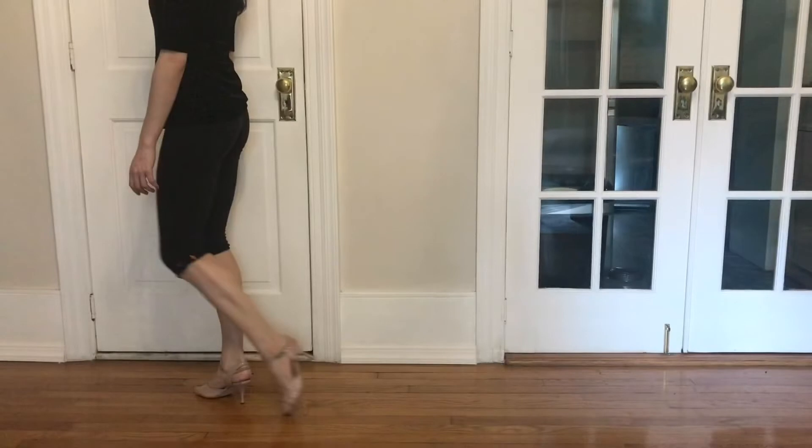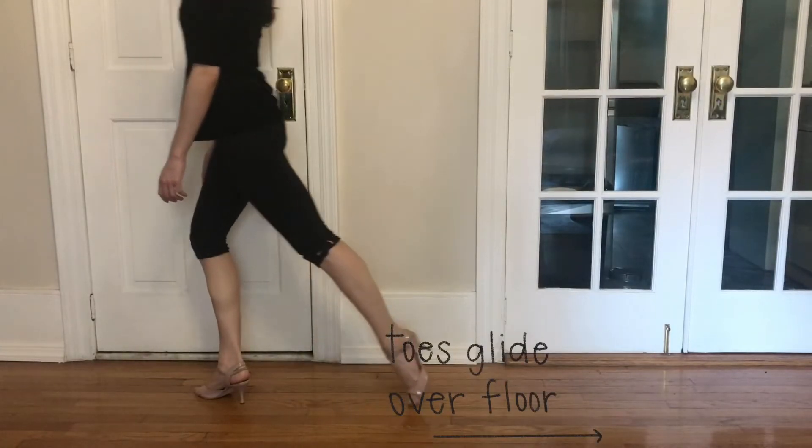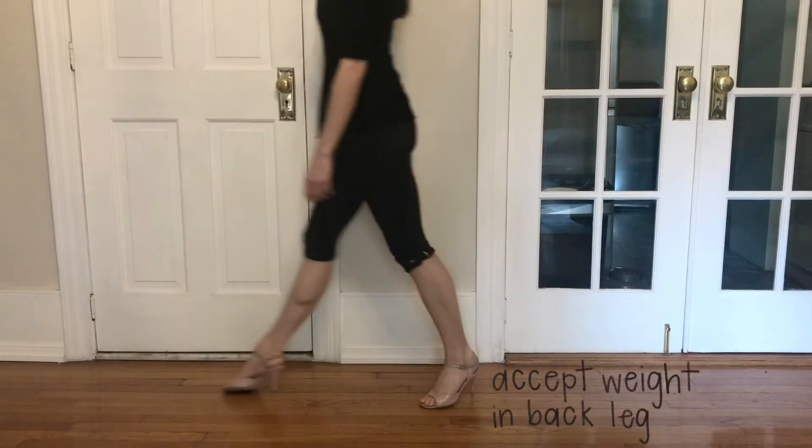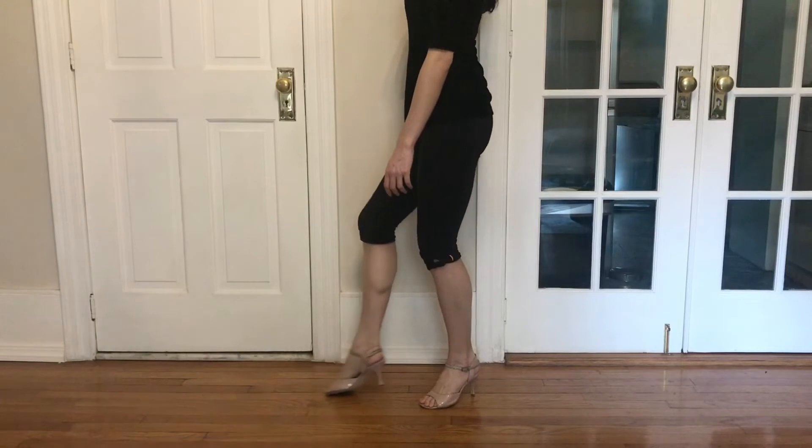Let's break this down again. I bend the standing leg and simultaneously extend the back leg. I keep the extension as I glide over the floor, accept the weight into my back leg, extend my front leg, and then bring my foot into the collection.